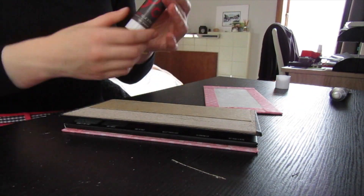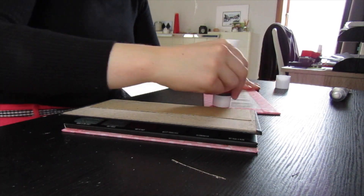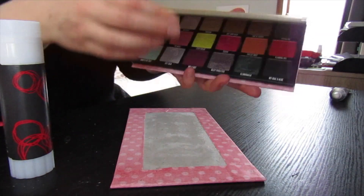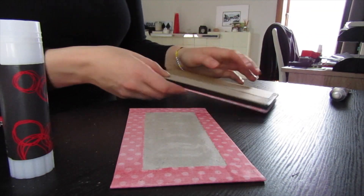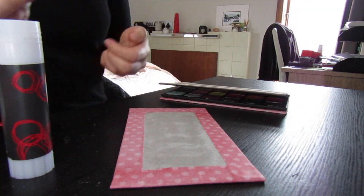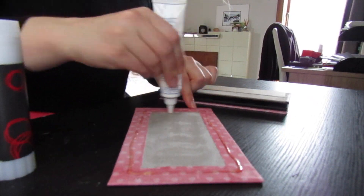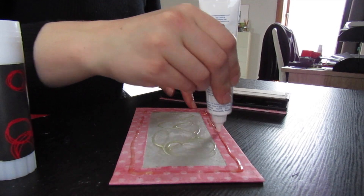To stick the top of the palette on we're going to do exactly the same as we did for the bottom of the palette. Give it a good layer of stick glue and then the contact adhesive — brown edges, squiggle in the middle — repeat for the cardboard on top of the palette, stick it together, smooth it down.